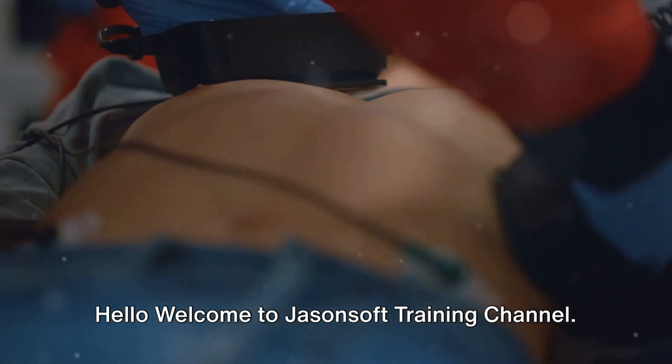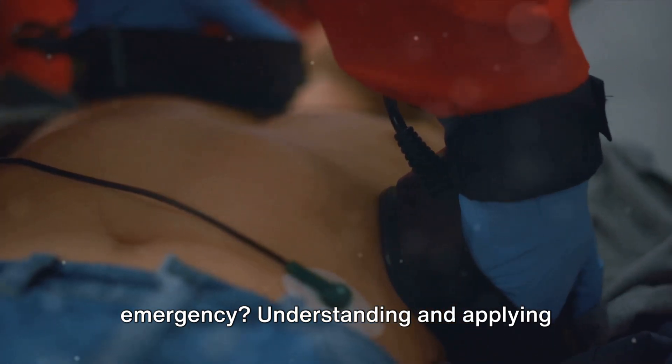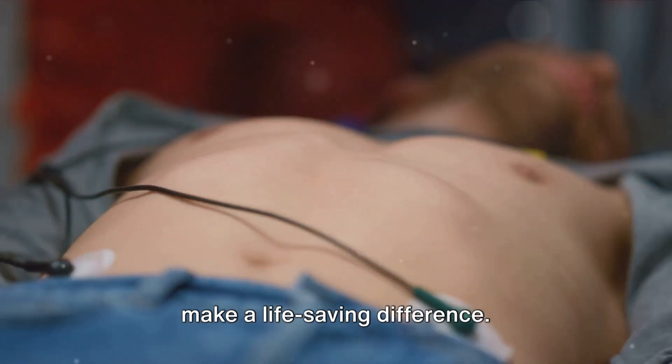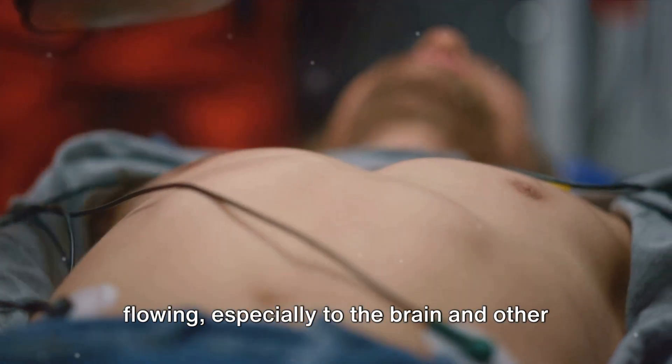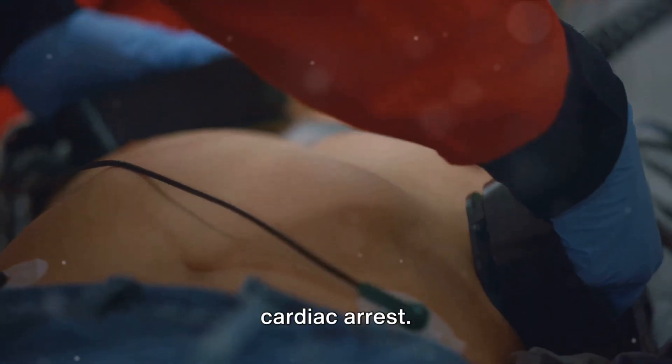Hello, welcome to Jasonsoft training channel. Ever wondered what to do in a cardiac emergency? Understanding and applying cardiopulmonary resuscitation, or CPR, can make a life-saving difference. This technique is designed to keep blood flowing, especially to the brain and other vital organs in individuals experiencing cardiac arrest.